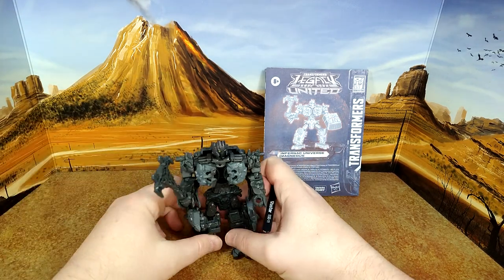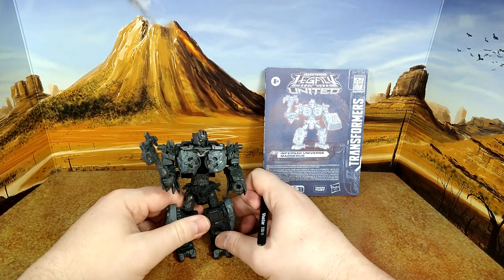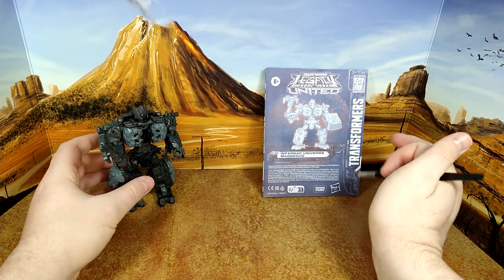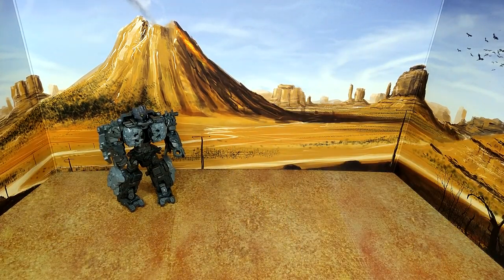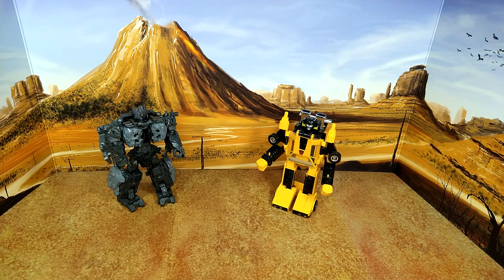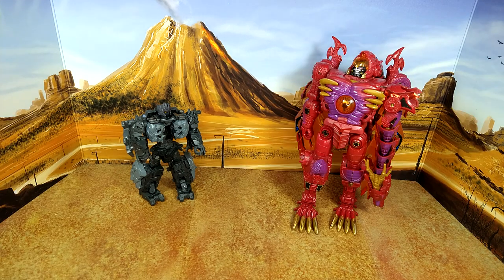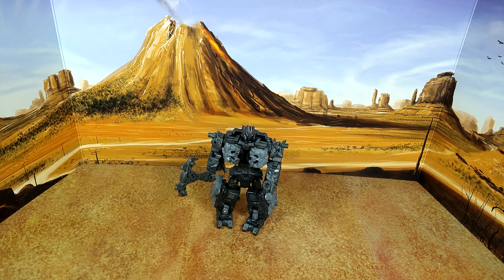I really dig this guy. Let's do some size comparison. Let's go with G1 Sunstreaker — the greatest toy of all time — Voyager class Canadian Inferno, and Leader class Beast Wars Transmetal 2 Megatron, which I don't play enough with. Alright, let me put him in alt mode, because afterwards it's easier to show the Armorizer gimmick.